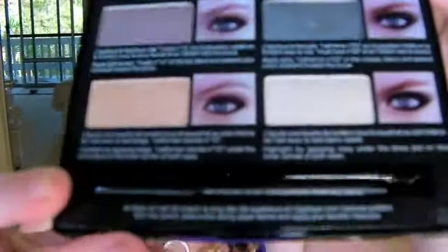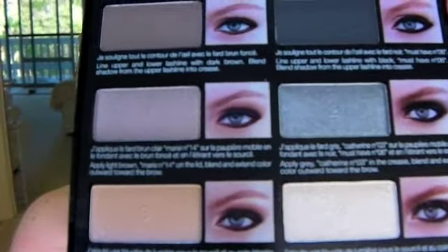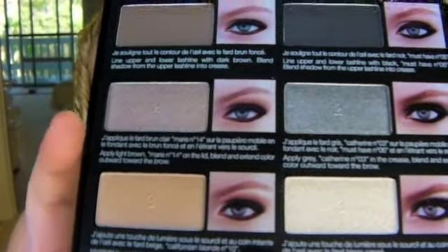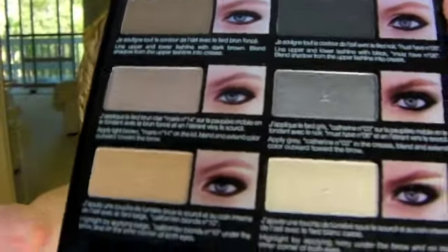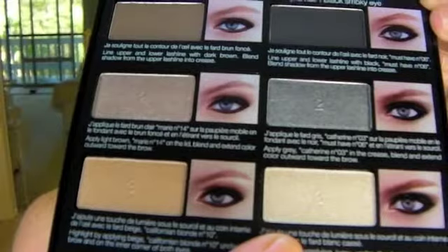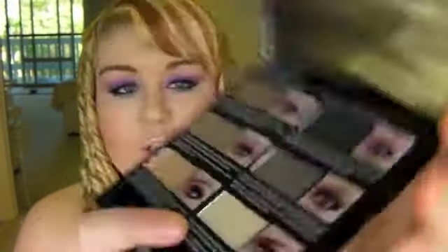Here are all the colours. On this side is the smoky natural - a natural brown, a shimmery kind of brown and then a golden colour. On the other side there's a lemony highlight colour, a silvery colour and then a matte black. The two top colours are matte and all the others are shimmery. It's also got step-by-step instructions and a little pencil. Really really nice.